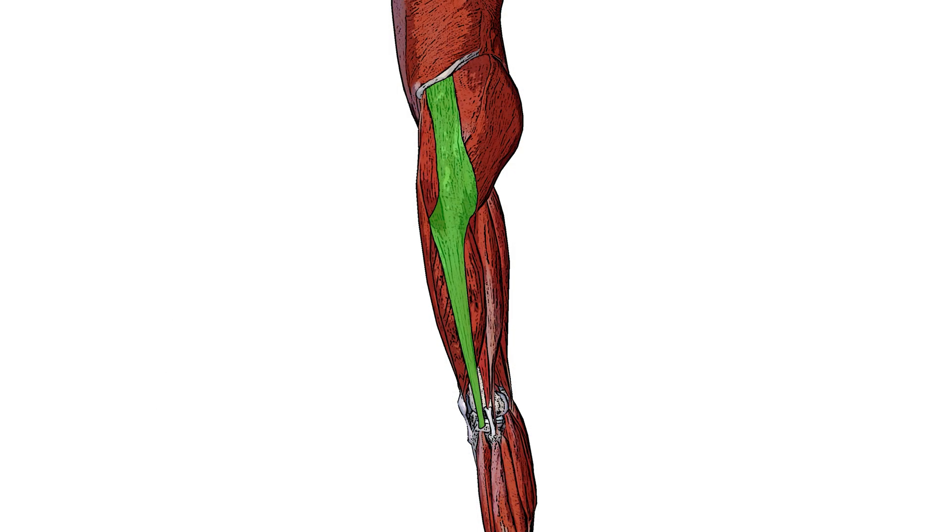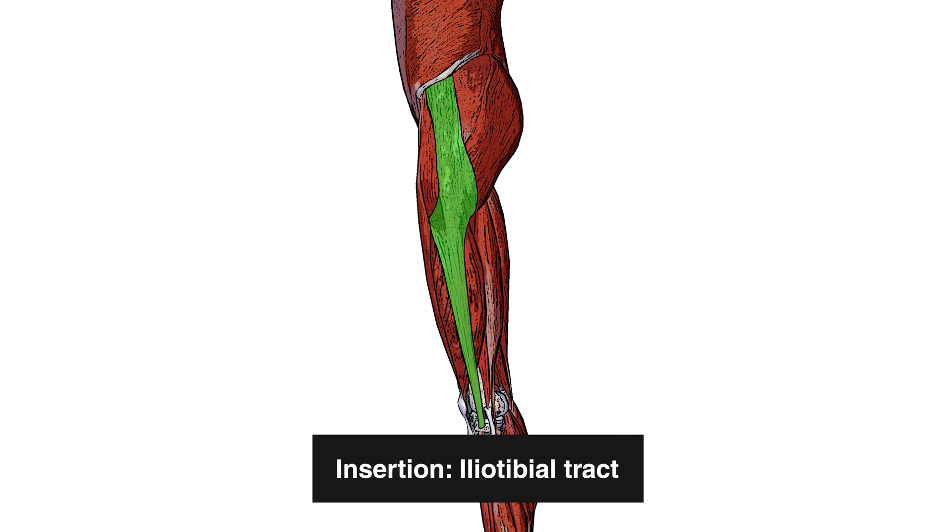Here highlighted in green is the iliotibial band, also known as the IT band. You can see the fibers of the gluteus maximus muscle are coming down to meet it, and that's because this IT band is going to be another insertion of the gluteus maximus muscle.